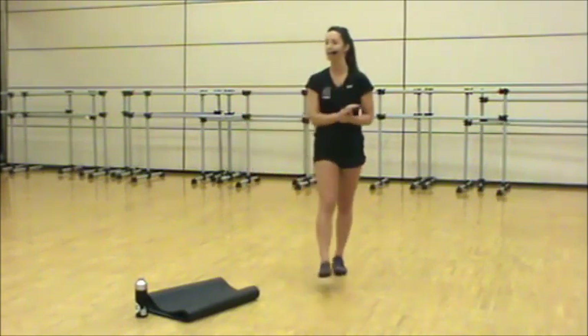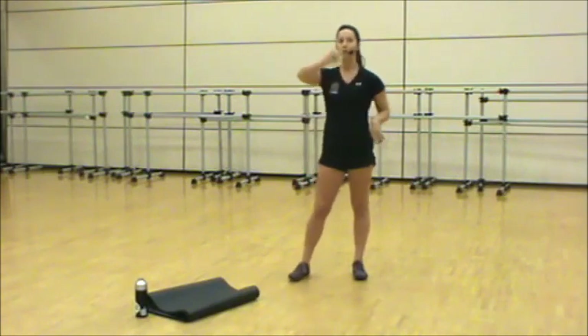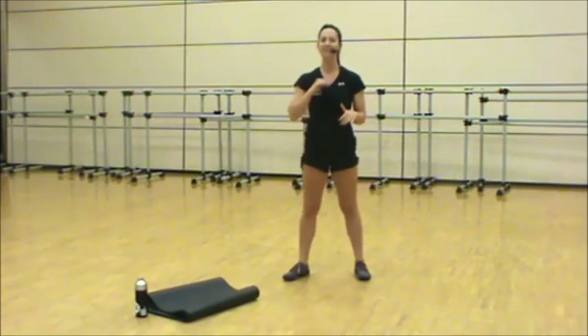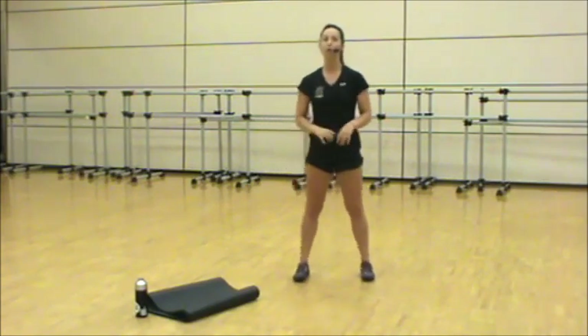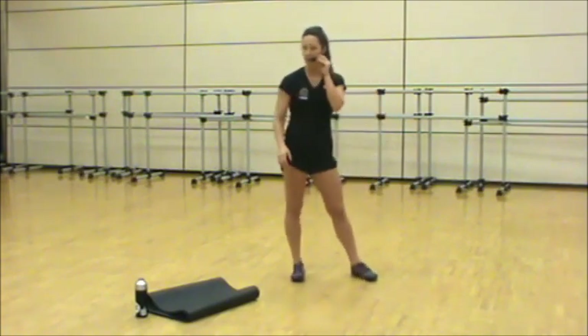Round one is really focusing on explosive movement. We've got four moves, we're going to repeat it two times through. We'll recover at the end of the four moves. On the second round, we're going to do 20 seconds on and 10 off, two times. Alright, you guys are going to be great.